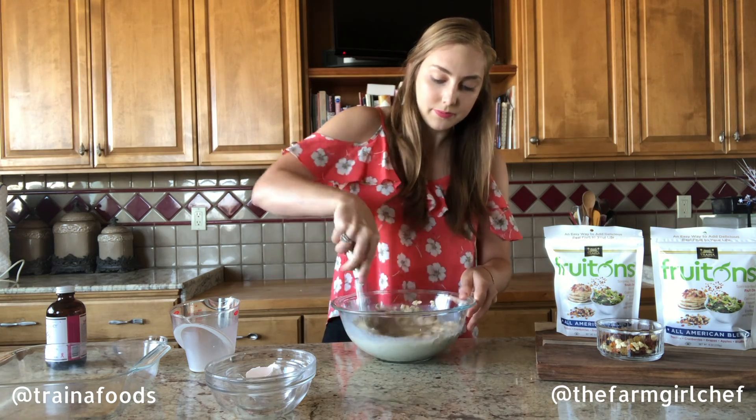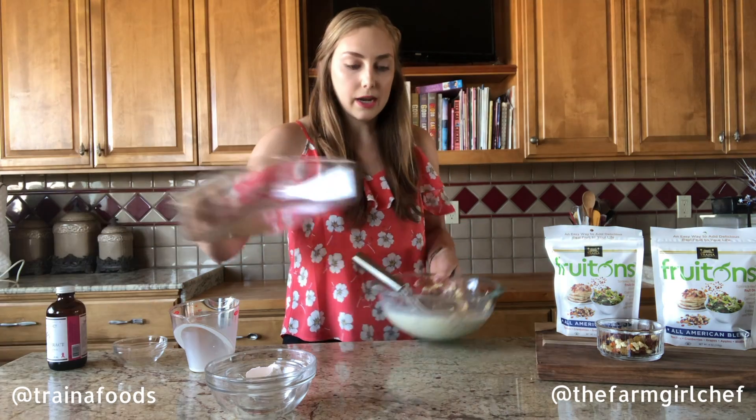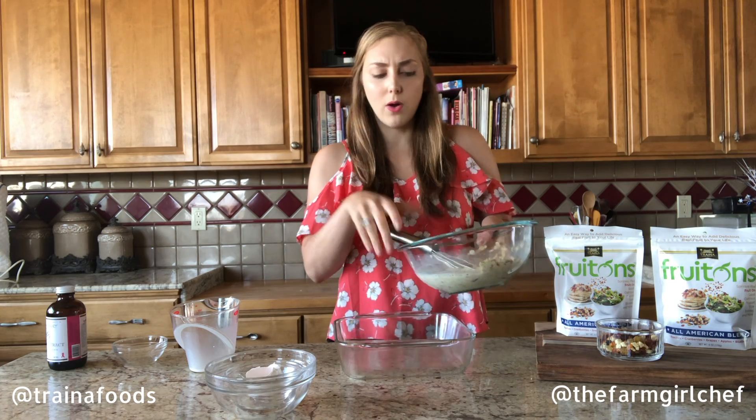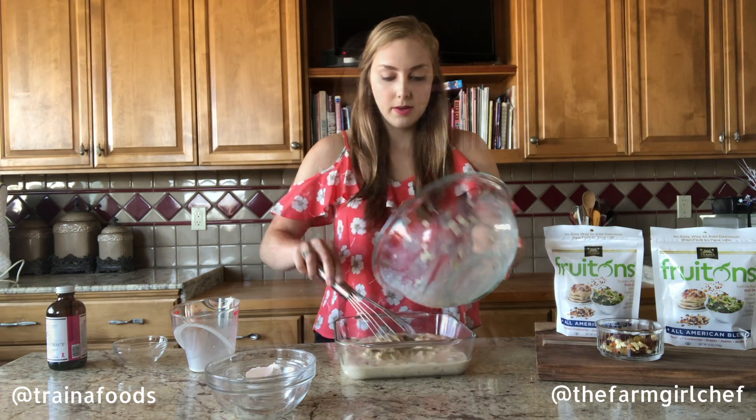So this is all the ingredients — we're going to stir it together until it's all combined. Once our base is combined, I'm going to put it into an eight-by-eight baking dish. You want to grease this either with olive oil, coconut oil, or butter.